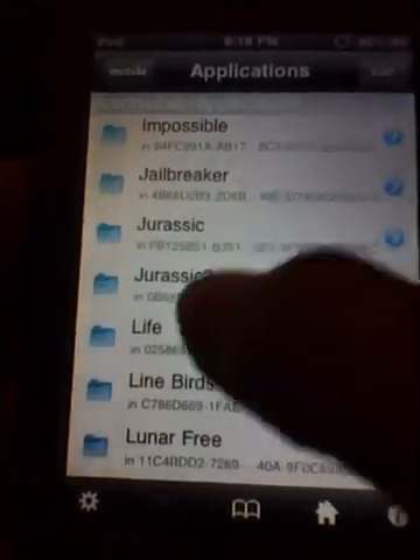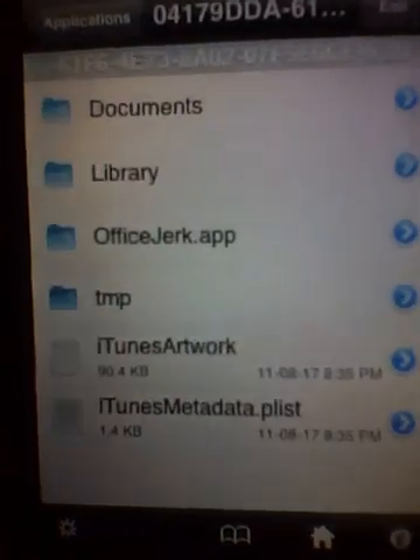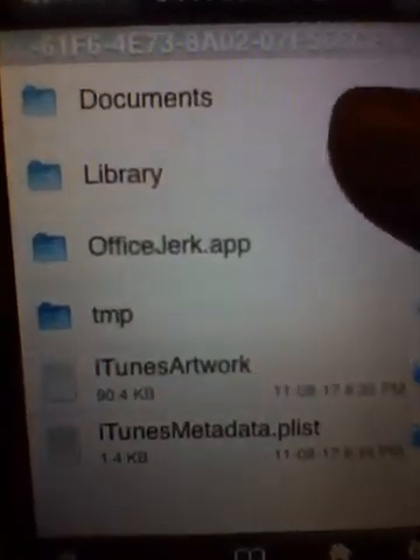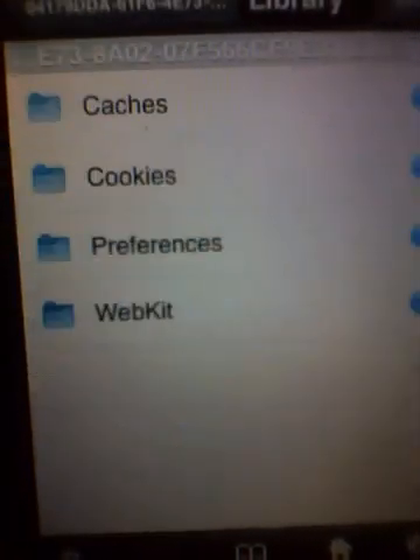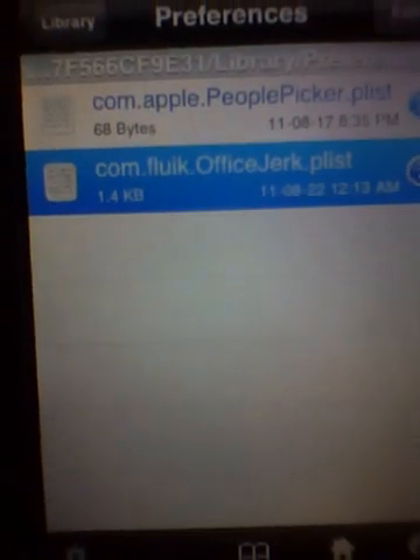Scroll to your app so you can hack it — just play with it, as some aren't hackable but some are. Look for Office Jerk and find it. Go to Library. I'm not sure exactly what this tutorial was on, but for Office Jerk my score — I changed mine to 73.